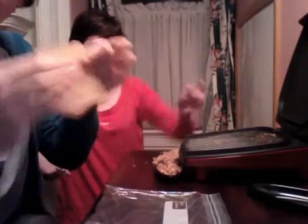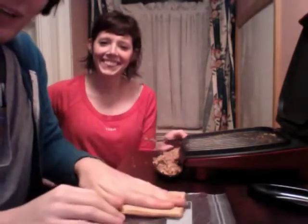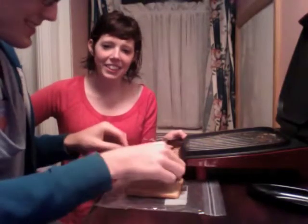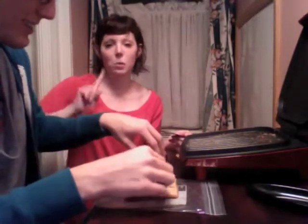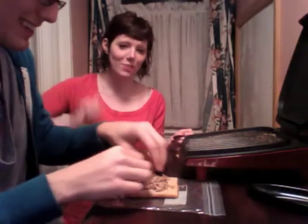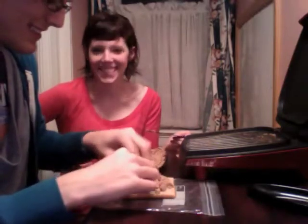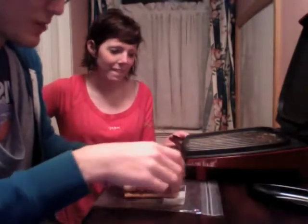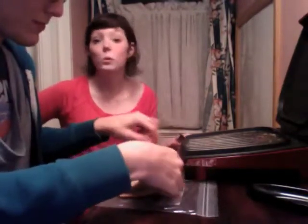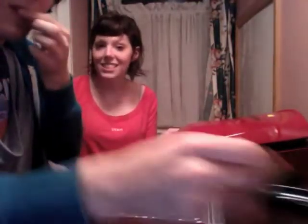Once your bread is properly flattened and your tuna is properly warmed, go ahead and take your bread, add some tuna on top of it — just get right in there, use your hands. Live on the edge. As Kathy Preston would say, wash your hands first, kids. Once you've got some tuna going on there, add the other slice and stick that right in the George Foreman, which is already all toasty warm for you. Careful — no burns.